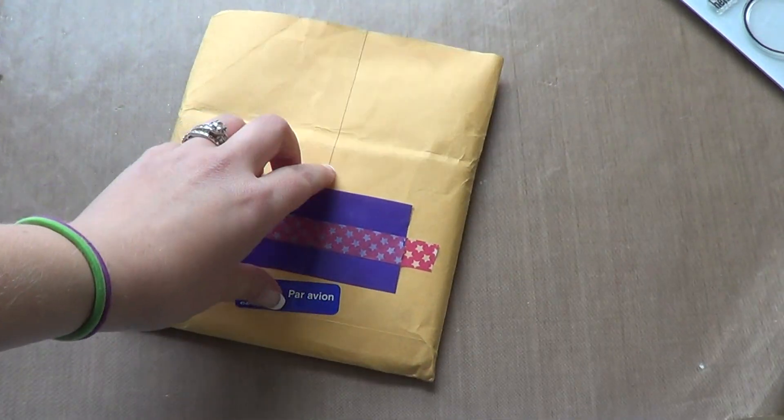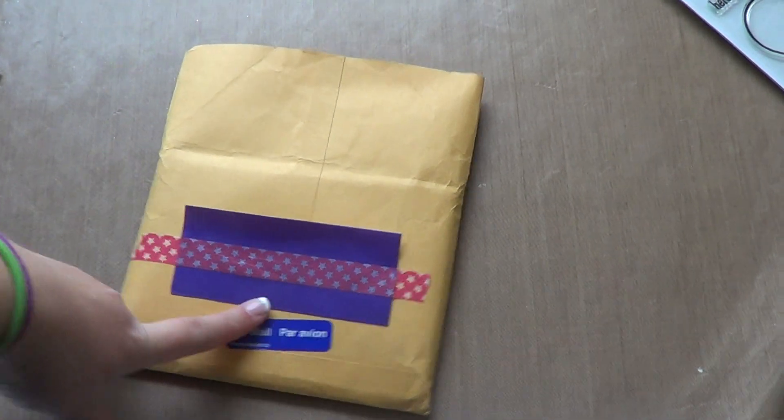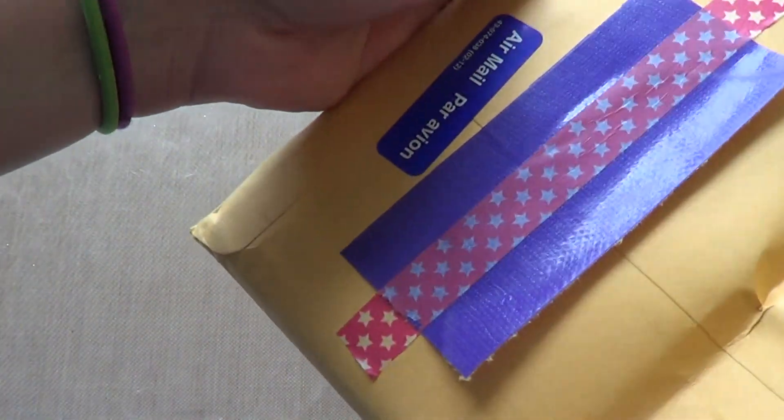The first one you have here came packaged like this with purple tape — I love it. And this is from Jen; Scrapina Creations is her YouTube channel.